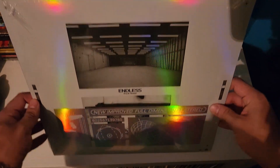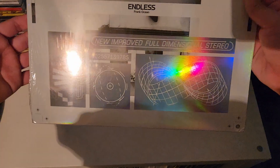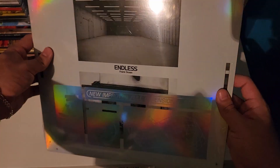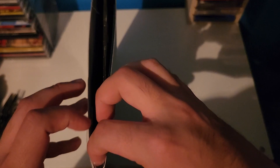Here we go — Endless by Frank Ocean. I'm super excited to finally open this up. I think I bought this record about a year ago, so it's kind of a one-year anniversary. I picked it up off eBay for a good price and it's still sealed — nice and shiny, probably one of my favorite album covers I own. I haven't listened to this project in a long time, so I'm excited to hear how it sounds on vinyl. I did hear it's different compared to the video on Apple Music.